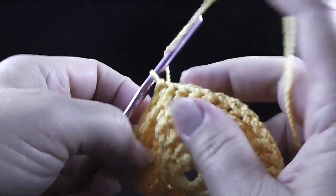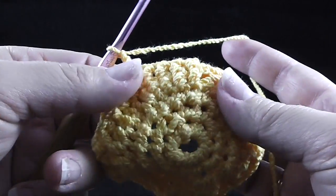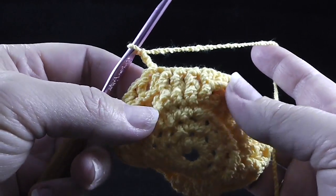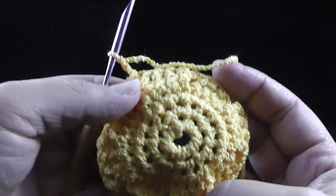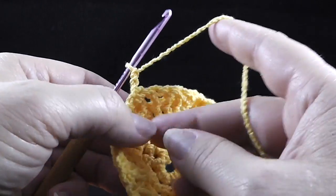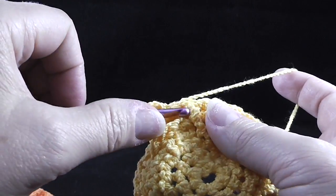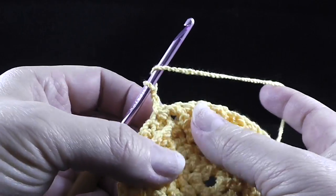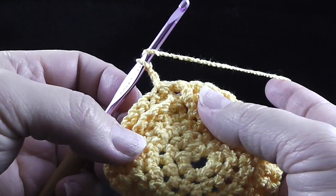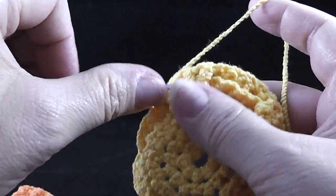Join with a slip stitch to the first double crochet of the round, chain two, and I'm going to turn. If you don't want to turn you can continue with the front side facing, but I like to turn because if we continue without turning there's a tendency for the stitches to lean one direction more than the other. By turning I can keep it going more straight rather than leaning excessively. Even if you turn or not, the directions are the same — front post double crochet in the next four stitches.